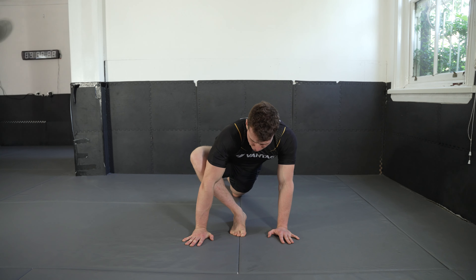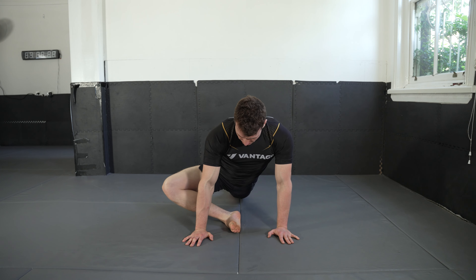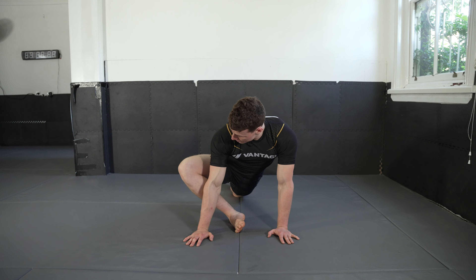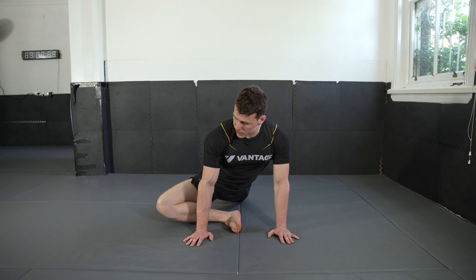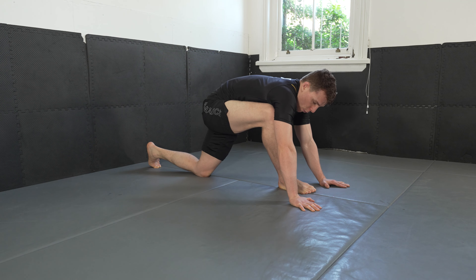Once your knee is at centerline, come up on the nice edge of your foot. You're going to extend your knee out for a hip opener. Up onto the nice edge of your foot, push your knee down, sink into your hip, and return. We're going to go for 10 reps each side — that's three, four...